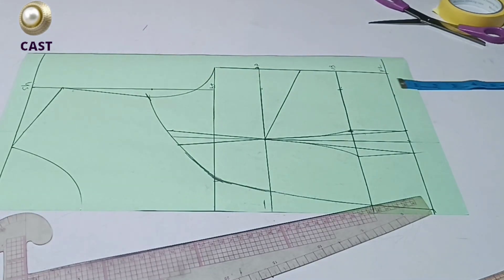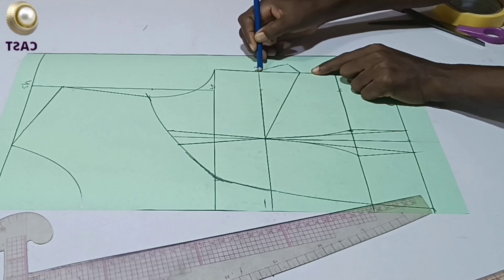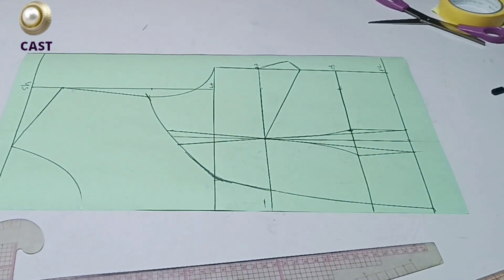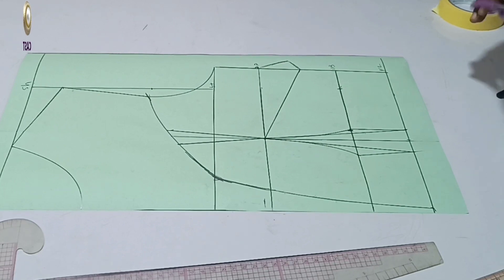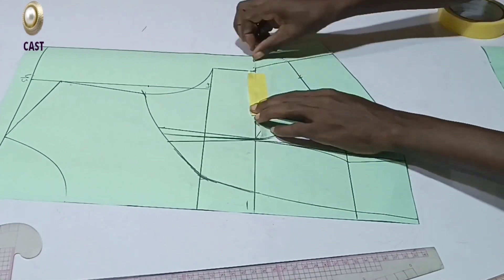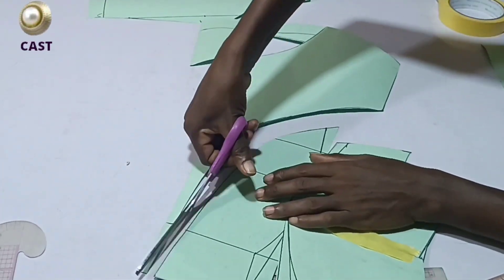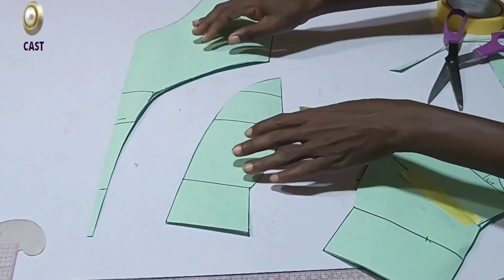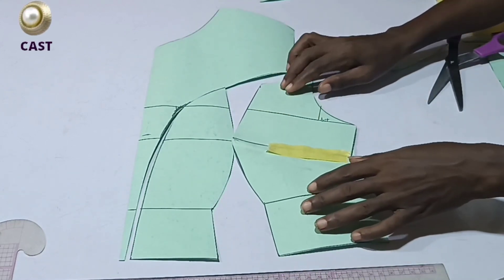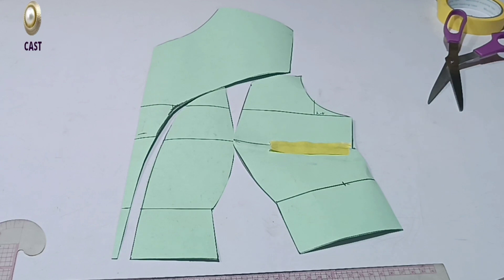I have it like this — this is what your pattern should look like. Don't forget to draw out this triangular dart shape. I always insist on drawing it out so that when you want to cut this fast it's clear. We have it like so, and I'll go ahead and cut out my pattern.